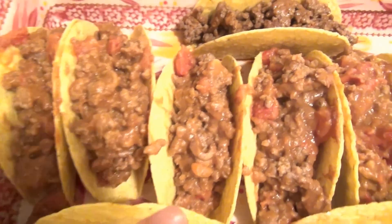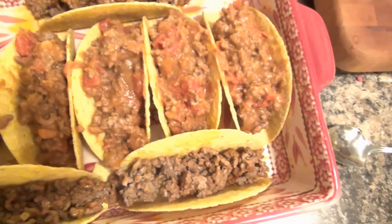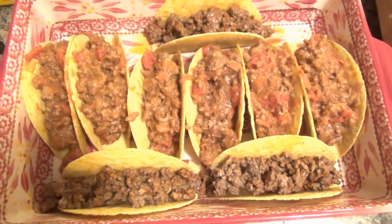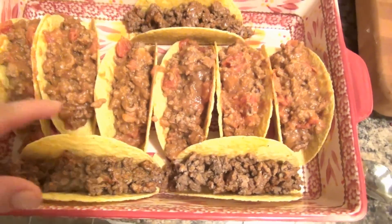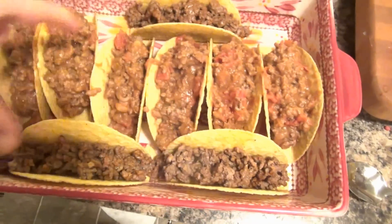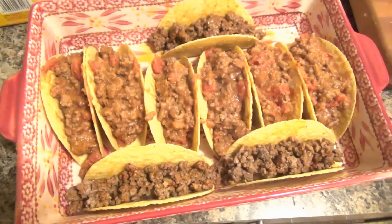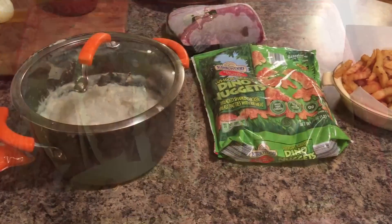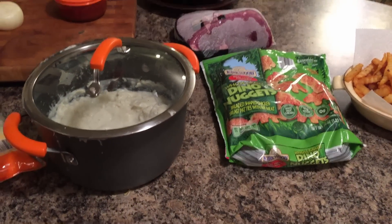As you can see, I like to really fill them up — I like them to be heavy, filling tacos. Most of the time Jackson will only eat a couple, Scott will eat a couple, I'll eat a couple. We've got a few others without the beans and tomatoes, and now I'm just going to add a bunch of cheese, pop them in the oven for about 10 minutes, and then dinner's done.